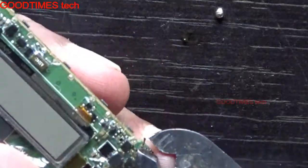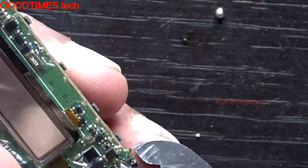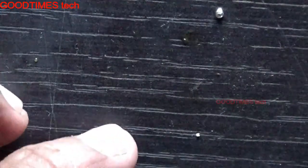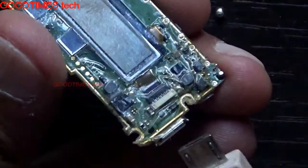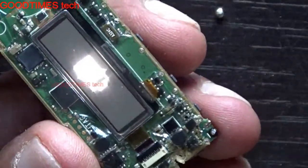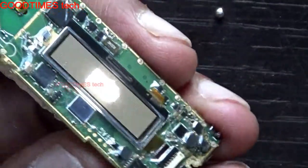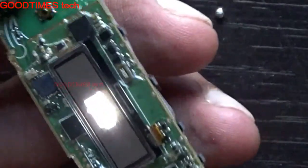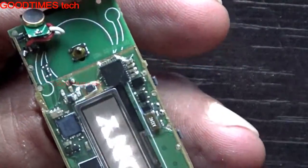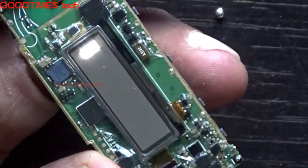Cut the excess terminals with a cutter — take a diagonal cutter. Now let's connect the charger and check. It's charging. Just press the power button. As you can see, it's powering on now.